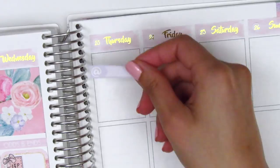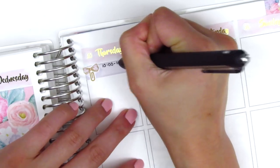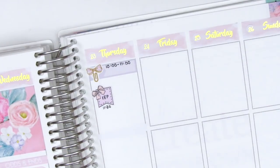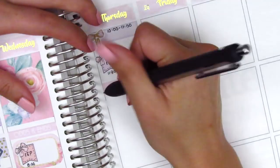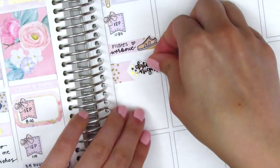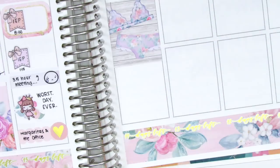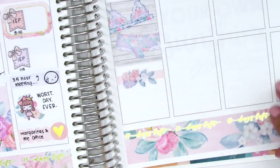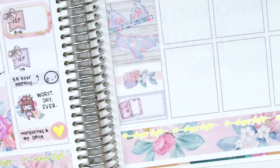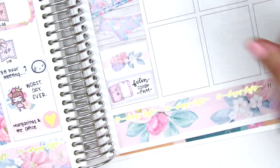On Thursday I started with an appointment label at the top, then used a bow paperclip sticker from Sticky Fingers Co for a morning meeting, and an IEP flag from Ego Hui Craft Co for an IEP later that afternoon. When I got home I did a Pilates workout, marked with a shoe sticker from Paper and Milk. My boyfriend and I did date night, so I used a flag sticker with gold foil date night text from Randy Dot Plans, and put down a full box with the lingerie sticker — very appropriate for date night. I also filmed a video that night, marked on a half box with a planner deco piece from the kit.